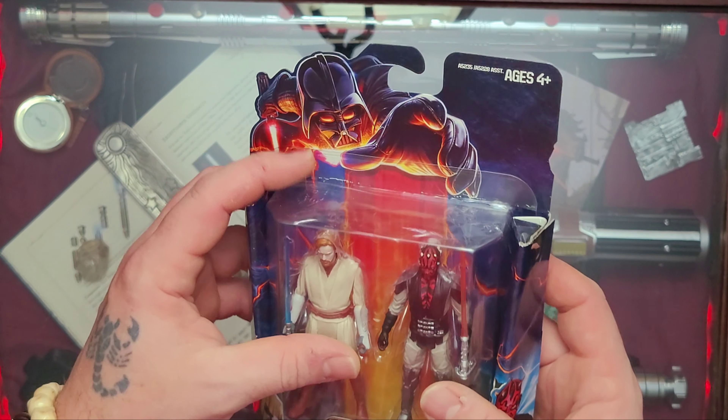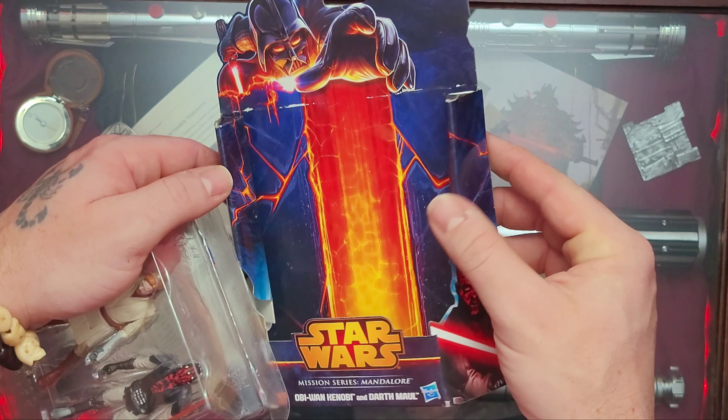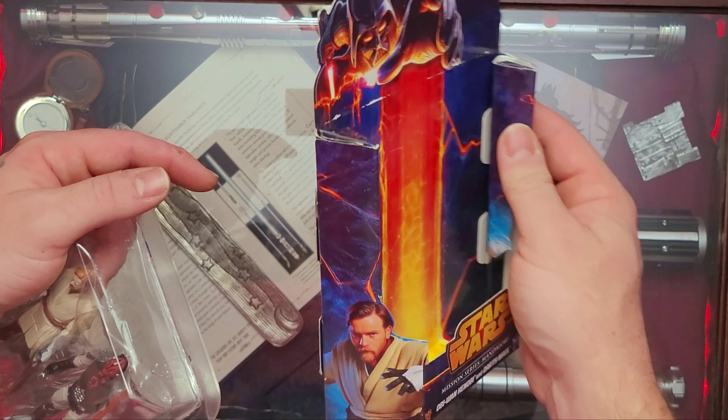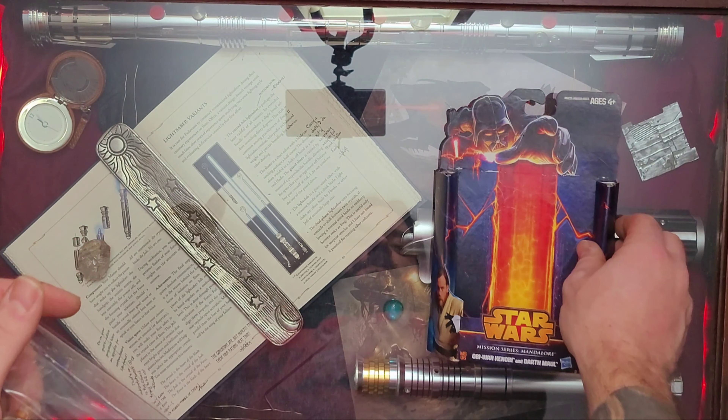What I meant by it being a little different is that it's already open — didn't know that when I bought it. But nonetheless, it's still gonna be a great video because these are two great figures, two of my favorite figures, fan favorite figures.